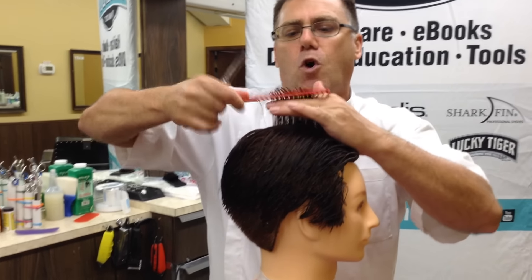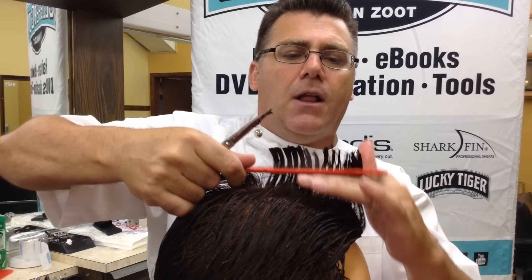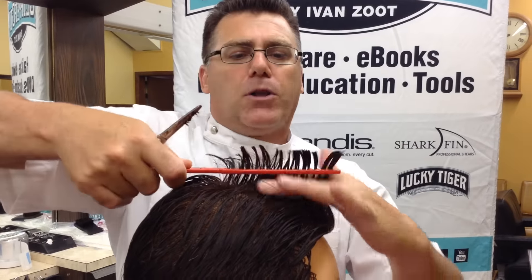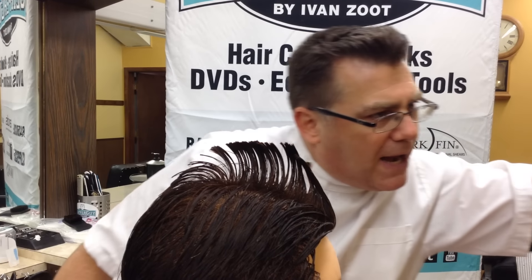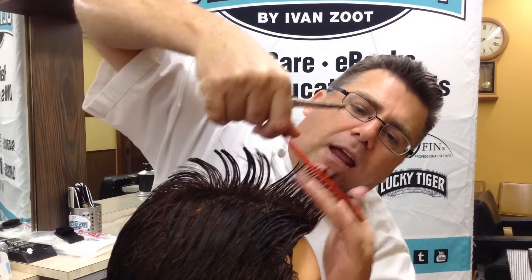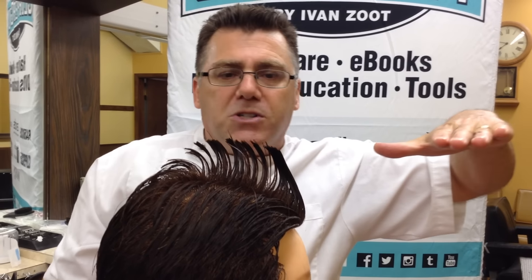At the top of the head, I'm going to comb it straight up and establish my guide length right there at the top of the middle of the head. Then I'm going to begin to walk out forward. Notice what I'm doing and notice what I'm not. I'm holding my fingers parallel to my guideline, I'm holding my comb parallel to my fingers, I'm making sure my shears are very parallel to my fingers, and I'm coming straight out off the head — not pulling straight out from the scalp, I'm pulling straight up towards the ceiling. That's going to establish a horizontal line.